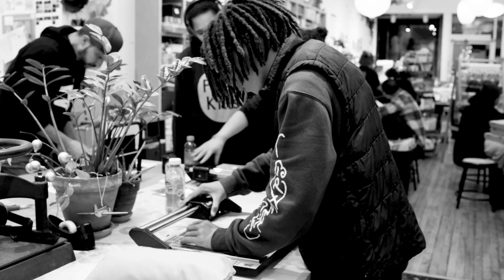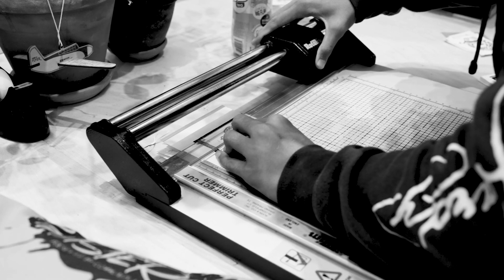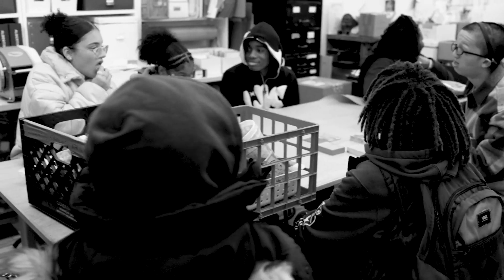That's one way that you can produce these — an alternative to hand inking and pulling them one at a time.